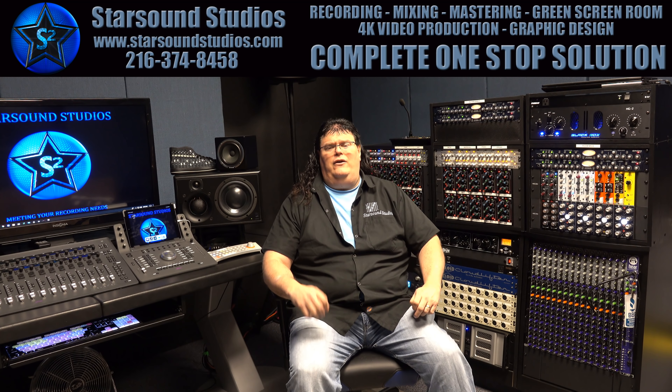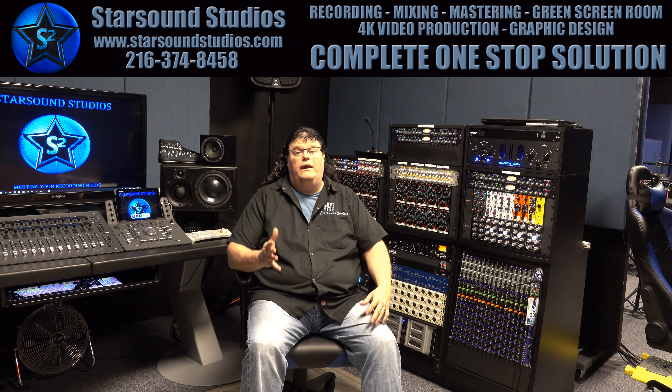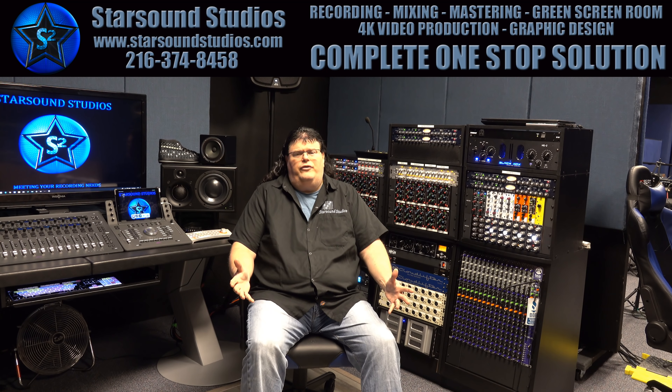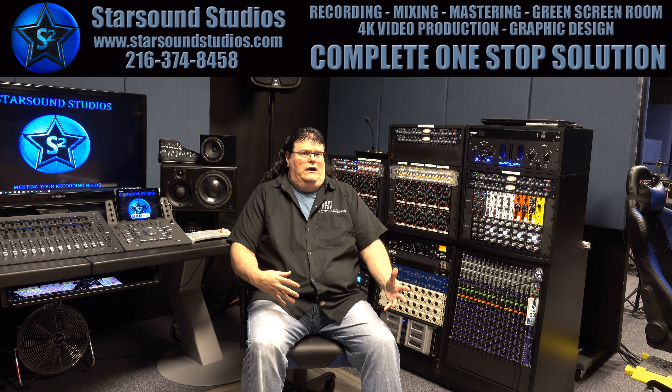Let's press the record button, shall we? It takes time. I usually have clients call and ask for three hours, and I usually tell them, yeah, multiply that by three — and here's why. What do you think can be accomplished in three hours? They say: recording, mixing, mastering, editing...